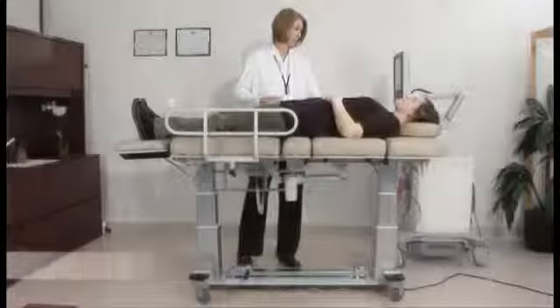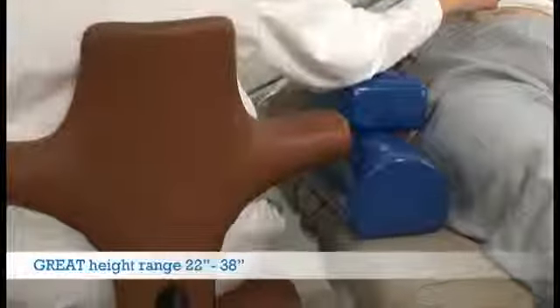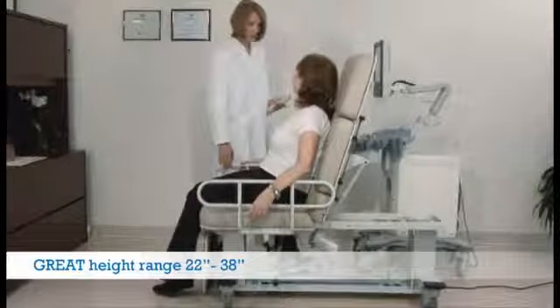All Oakworks ultrasound tables have a 22 to 38 inch height range, allowing your patients to easily get on and off the table, and the flexibility to work sitting or standing during procedures.